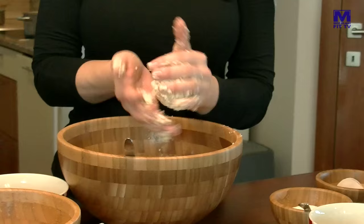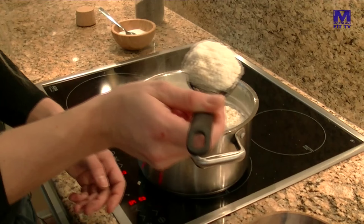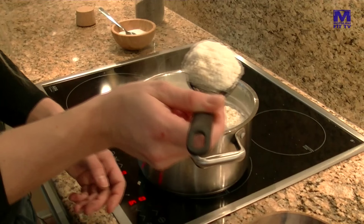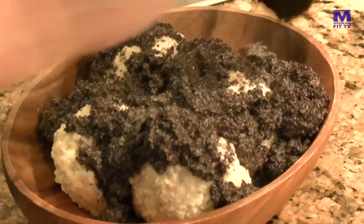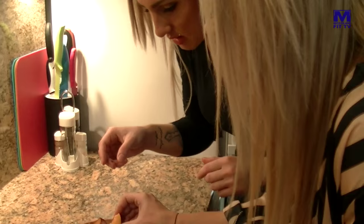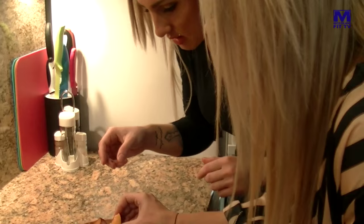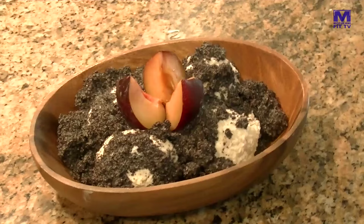Toto bol fit variant slivkových guliek od Adi Neumannovej. Začali sme odvážením 50 gramov pomletých ovsených vločiek, do ktorých šiel nízkotučný hrúdkový tvaroh, jedno celé vajíčko a jedna odmerka vanilkového proteínu. Pridali sme trochu sladidla, ktoré môžete zameniť za stéviu. Premiešali sme a obalili sme do zmesi kúsky sliviek. Nakoniec guličky putovali do vriacej vody so štipkou soli. Keď vyšli hore, boli hotové a dochutili sme ich uvareným makom.